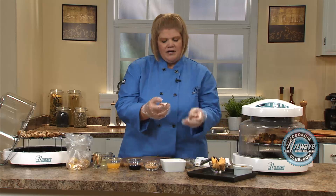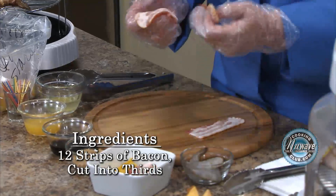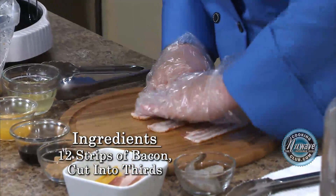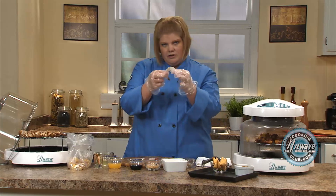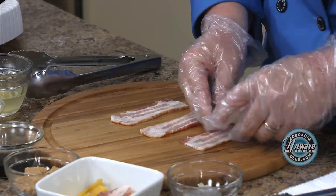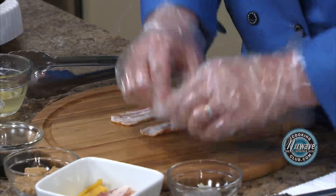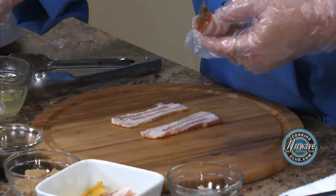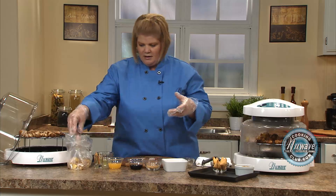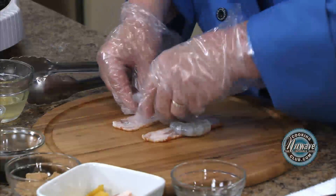So I take a strip of bacon, and I cut it in thirds, and I stretch it out. I go ahead and stretch out as many as I can get — it goes a lot faster. Then I've got some 21-25 shrimp, meaning 21 to 25 per pound, cleaned, deveined, and the shell off. I just wrap them and place them with a toothpick in a bag. I've already got some done here.